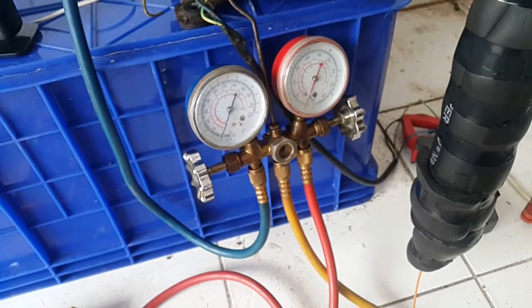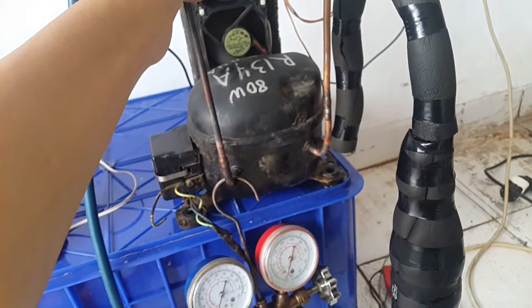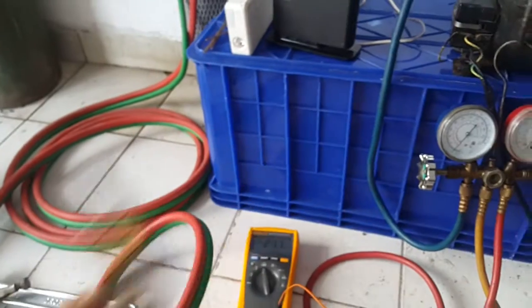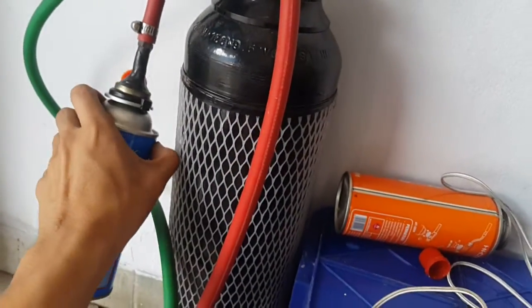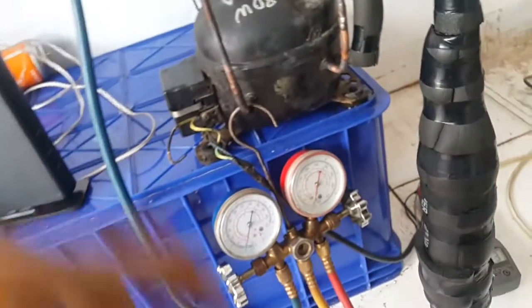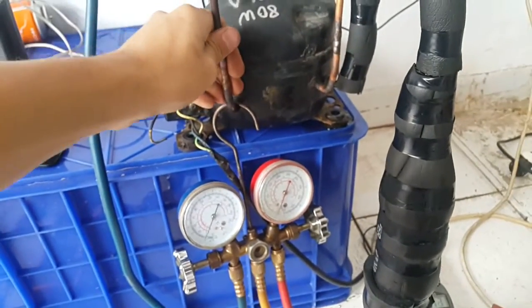That's it for this video. Next time, maybe I will try to completely evacuate the R134a and replace it with butane gas — the kind I use for welding here, the torch gas that I use. Modify the head a little bit from those things. I might do this or might not, because it's a bit dangerous, but that's where the fun comes from. So yeah, I'll try it maybe.